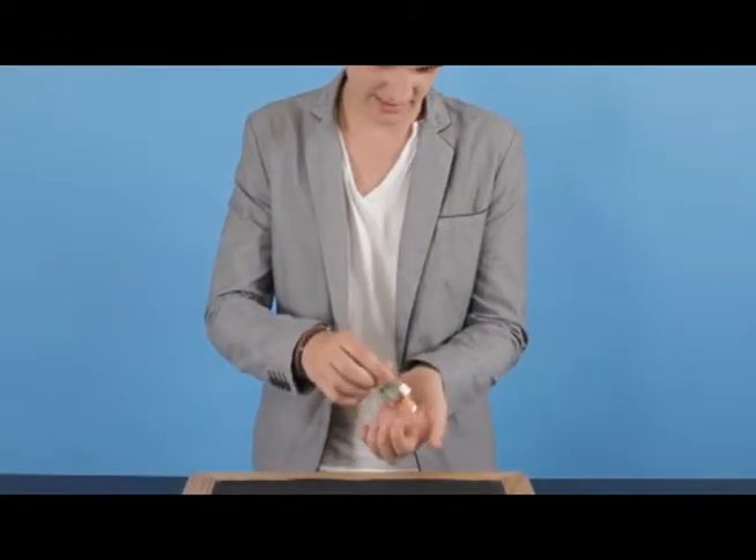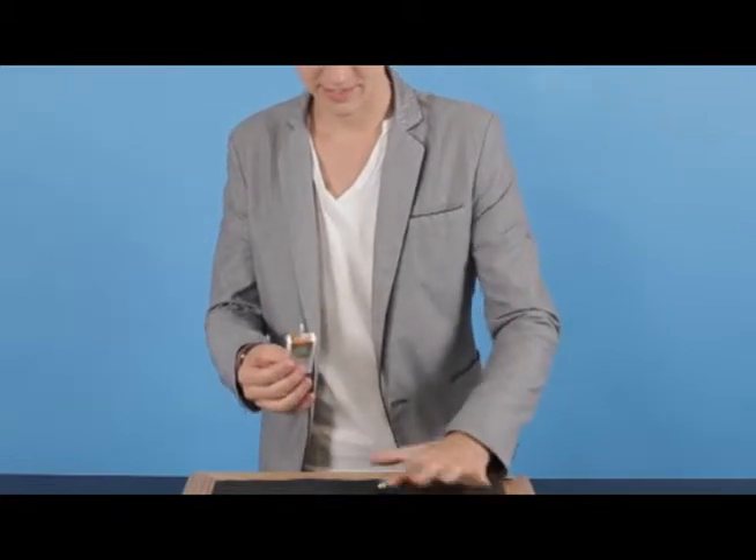Okay guys, this is Tic-Tac-Toe, and this is the bonus routine, and this is really cool. I'm glad to show it to you guys. It's really simple. It uses some Tic-Tac, believe it or not. I'm just going to tip a couple out, because we don't need any sweets for this one.